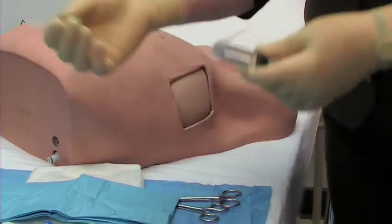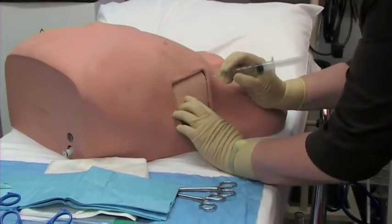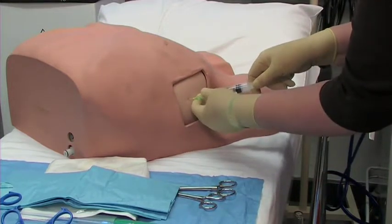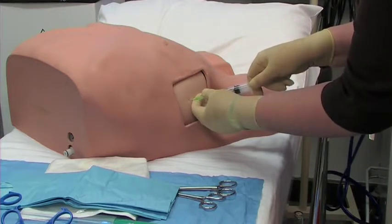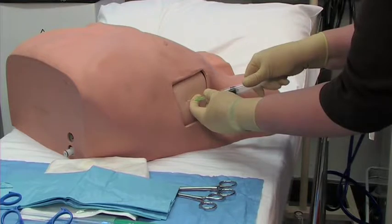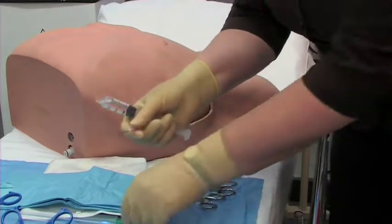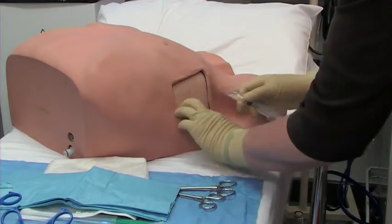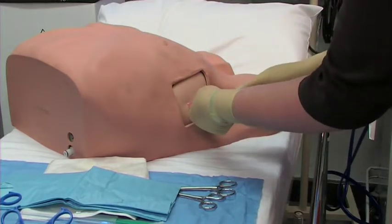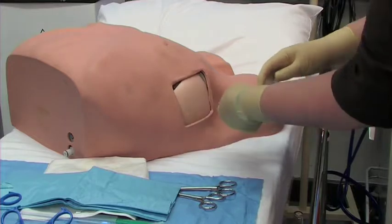Remove the needle and then attach the next size. Go in deeper into the subcutaneous tissue, again drawing back to make sure you're not in a vein, and gradually injecting. Then with the final needle, you're going to go in right to the level of the rib. You will feel the needle hit the rib, and just inject as you pull out from there.